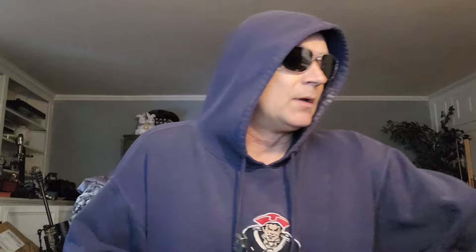This thing is gorgeous. This one is jigged titanium. If you've ever seen jigged bone, this one's kind of got that to it. You can see all those little jigs right there. Instead of doing jigged bone, it is jigged titanium — so you're talking about some crazy, crazy stuff.